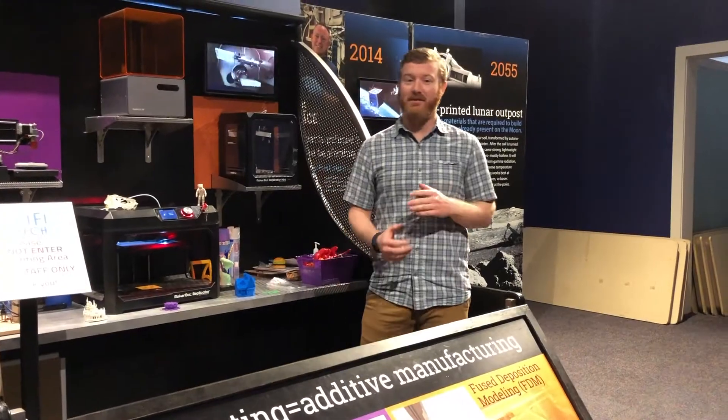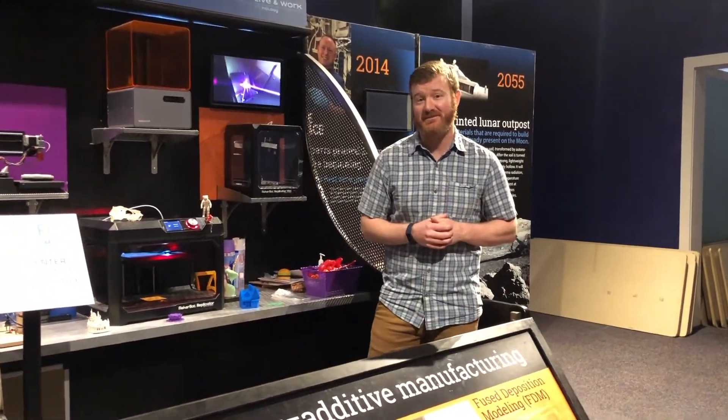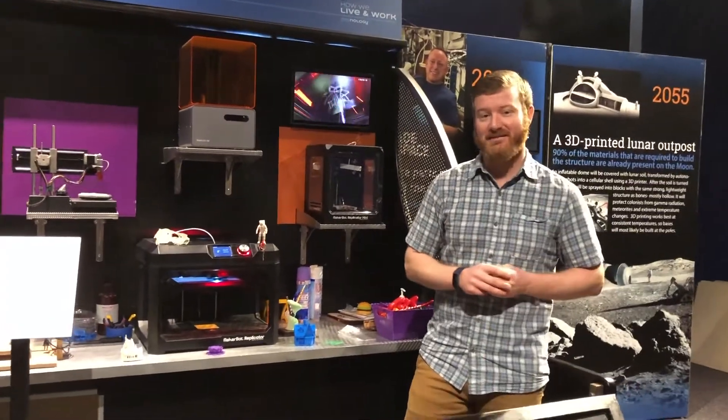Hi there, my name is Travis. I'm here in the Sci-Fi Tech featured exhibit at the Rochester Museum and Science Center doing a little 3D printing demo.